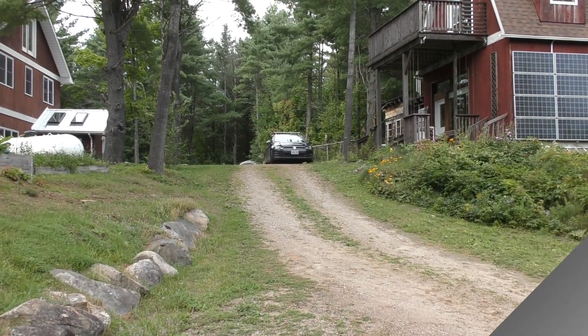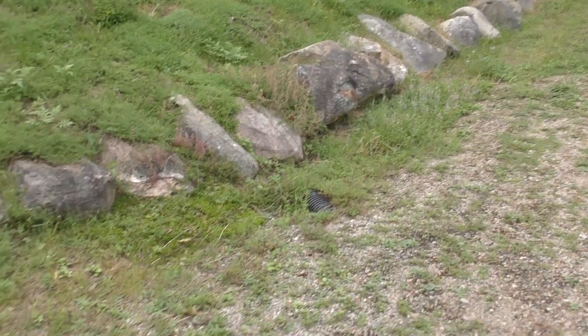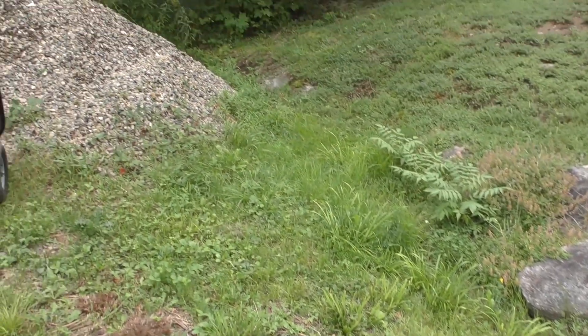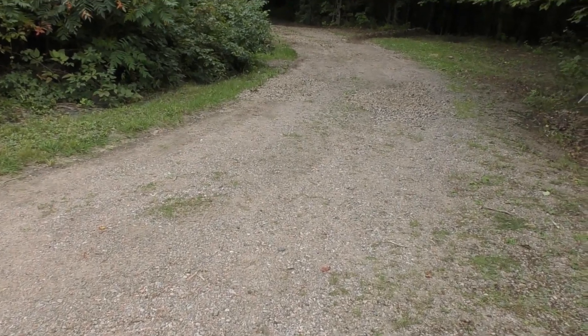Let's just walk down the driveway and I will talk as we go along and show you some of the things to be looking out for. There's the top of the driveway and here is the first drainage ditch right here. That water just naturally flows off this one side, gets caught up in this ditch and is moved along down the side of the hill and away from the property. But not so easy to do as we go further down the driveway.